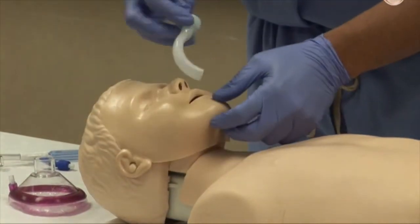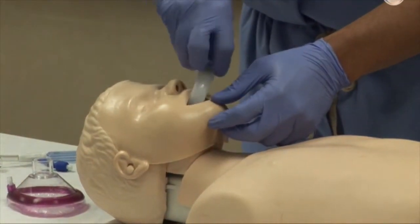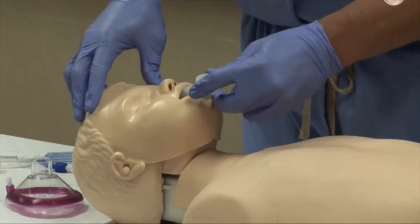Insertion is achieved by pointing the tip toward the hard palate then rotating 180 degrees until the tip reaches the posterior pharyngeal wall.